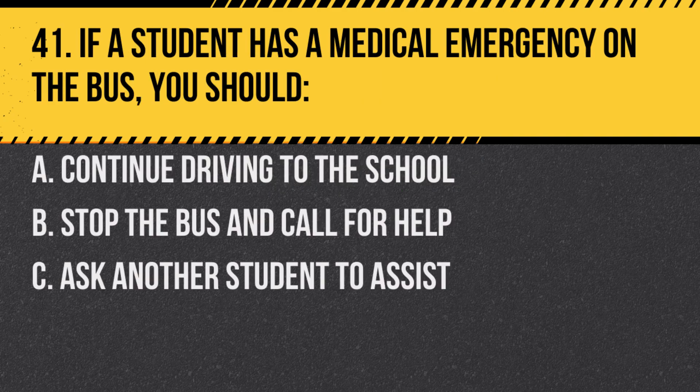Question 41. If a student has a medical emergency on the bus, you should: a. Continue driving to the school. b. Stop the bus and call for help. c. Ask another student to assist. Answer: b. Stop the bus and call for help.